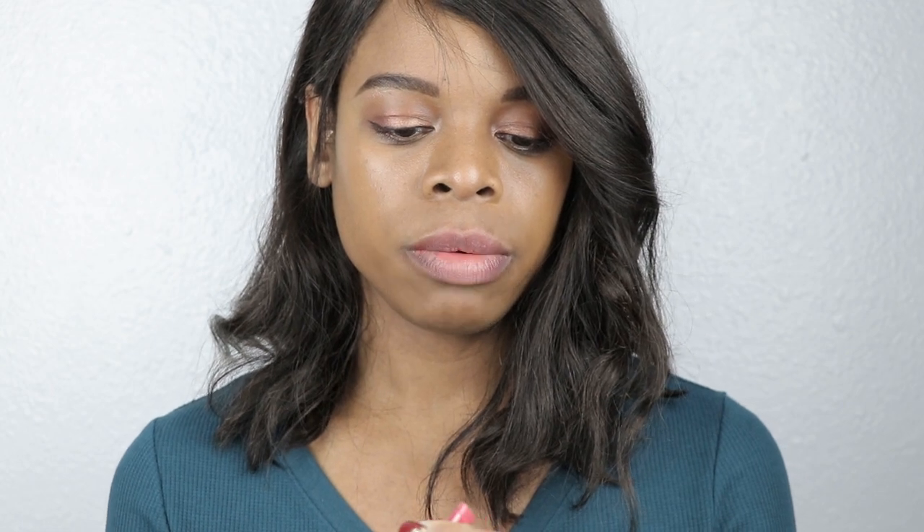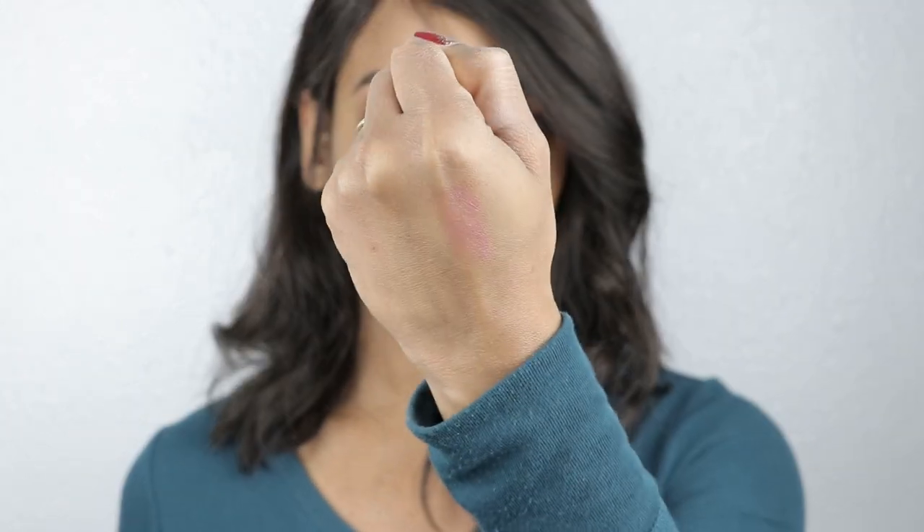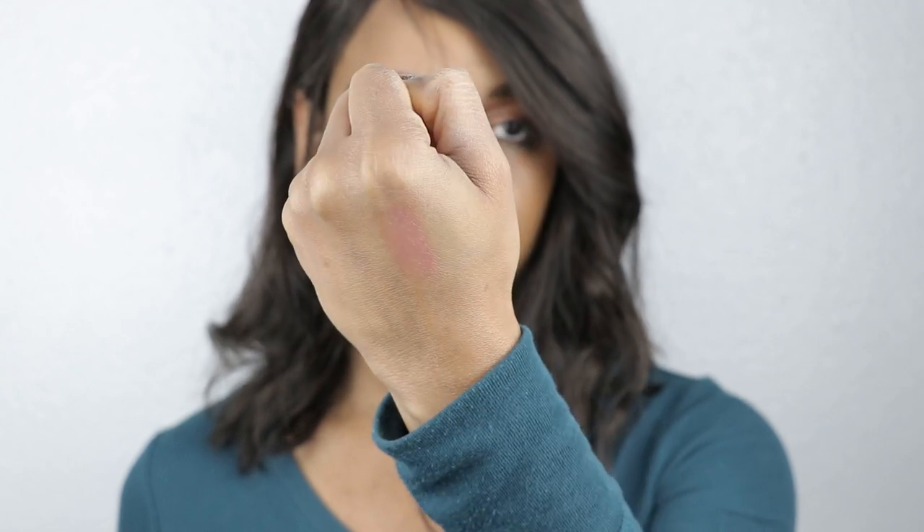Hand swatch time. So this is a pretty sheer pink. And the name of it — like it says — it's Almost Lipstick, so it's not really going to be as pigmented as a lipstick. It's supposed to just be like a tinted balm. Let's just get this on.